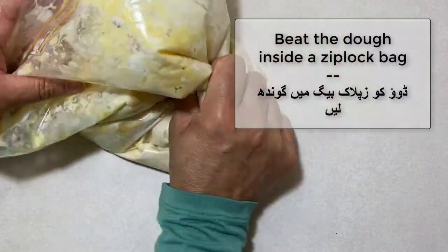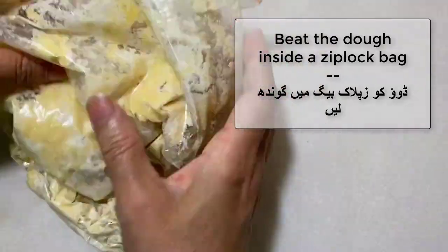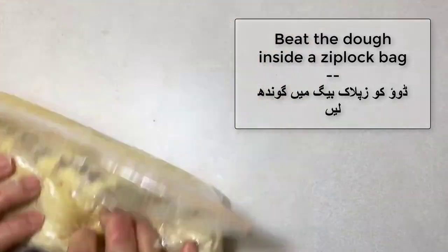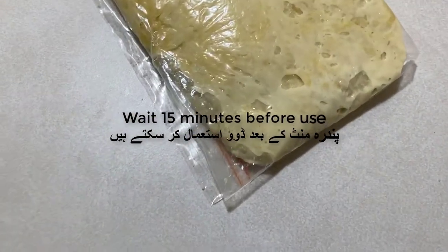Then you can just beat the dough inside the ziploc bag as seen here. This saves you from a lot of mess — no need for a machine or even your hands. Your hands stay perfectly clean, which is why we decided to give you this option.